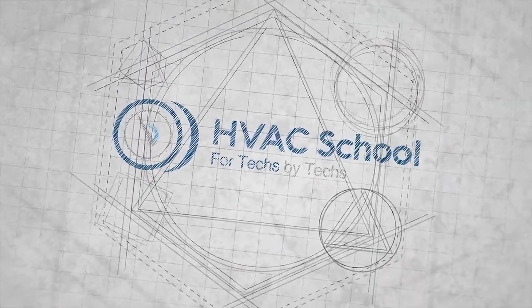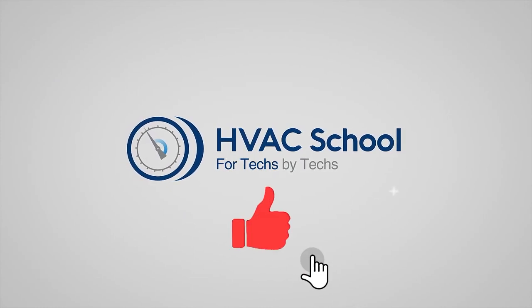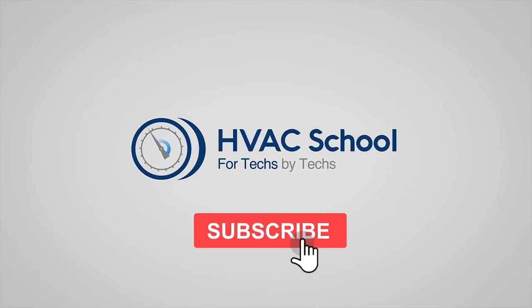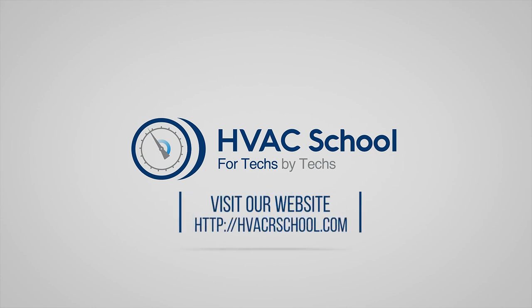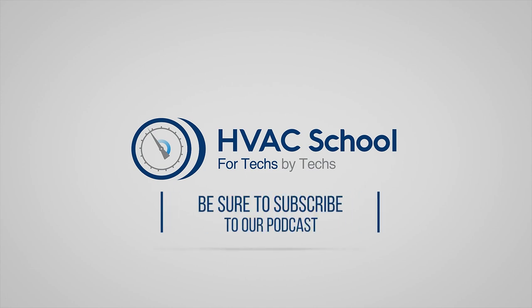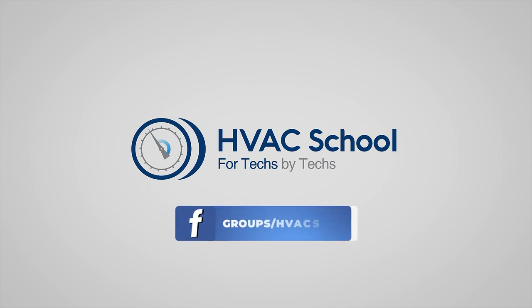Thanks for watching our video. If you enjoyed it and got something out of it, please hit the thumbs up button to like the video, subscribe to the channel, and click the notifications bell to be notified when new videos come out. HVAC School is far more than a YouTube channel — you can find out more by going to HVACrSchool.com, which is our website and hub for all of our content, including tech tips, videos, podcasts, and so much more. You can also subscribe to the podcast on any podcast app of your choosing, and join our Facebook group if you want to weigh in on the conversation yourself. Thanks again for watching.